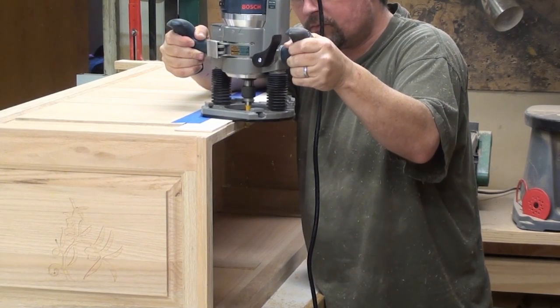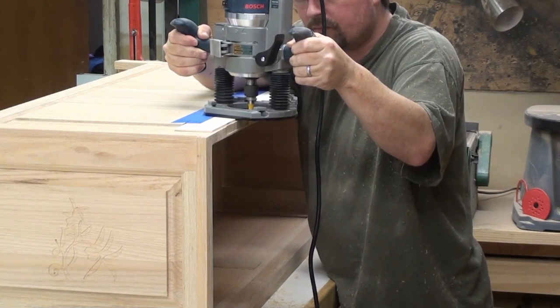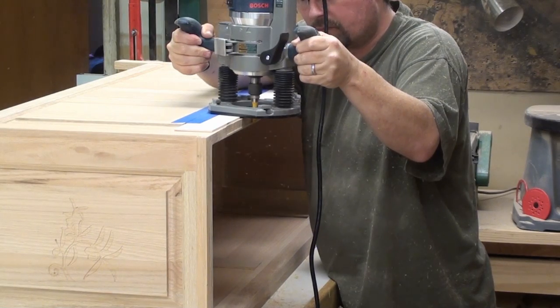It makes you nervous because if you make a mistake while it's assembled, it's pretty much going to ruin the whole thing. But luckily, it did work out okay.